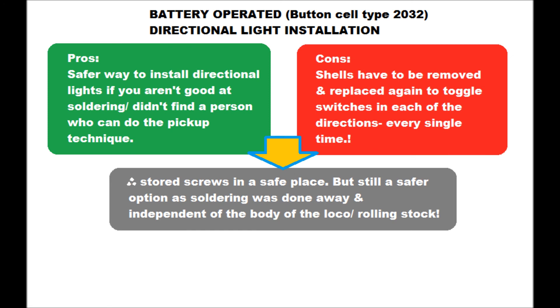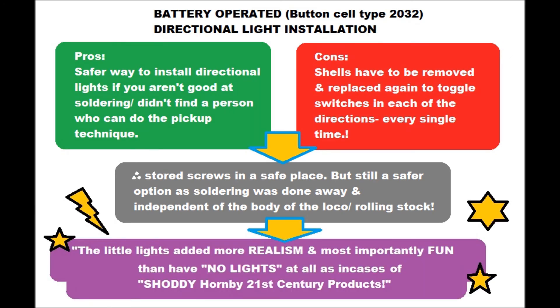Above all, the lights added more realism, and most importantly it was fun to watch the trains going with the lights, especially in the cases of shoddy Hornby 21st century products.